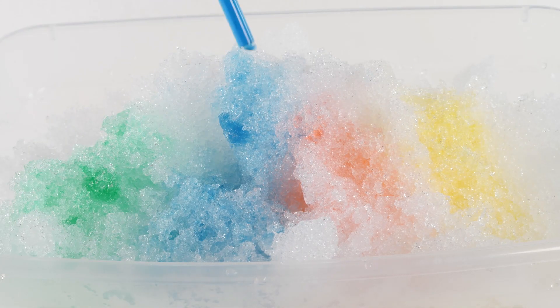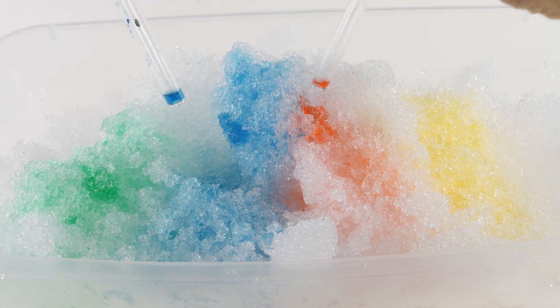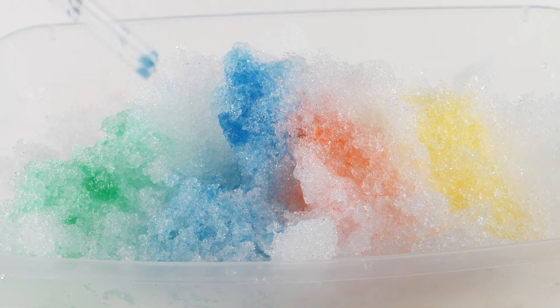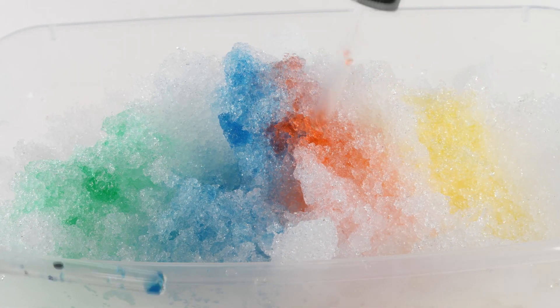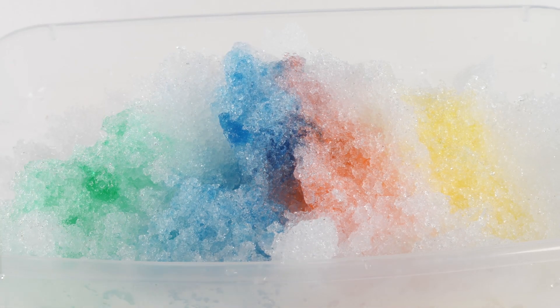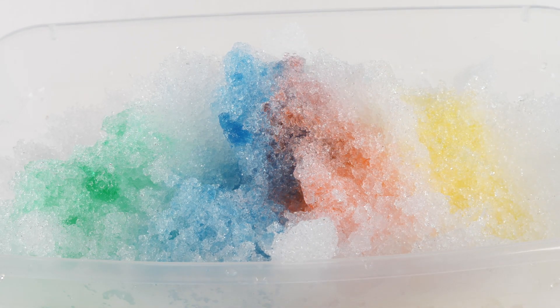Now let's keep adding the blue and let's add the red and see what happens. Have you guys ever mixed blue and red together? You'll notice that it makes the color purple.